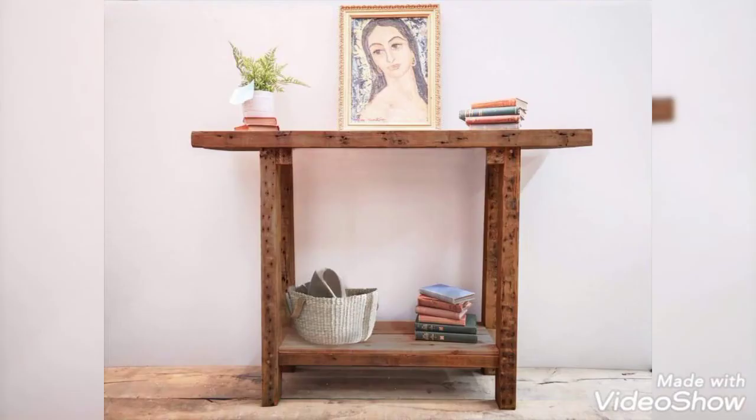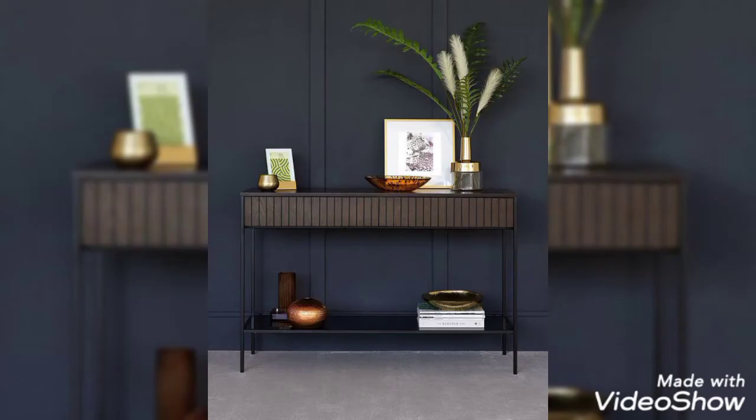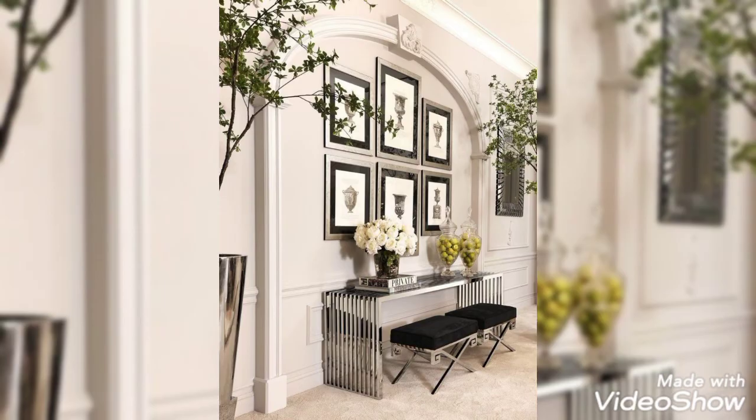Today I am introducing you to some new designs of console tables. I hope that you will love my video, so watch till the end. If you love my content, do share it with other people. I always try my level best to share the most exciting and amazing videos with you guys.